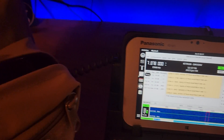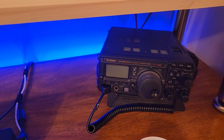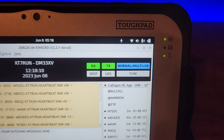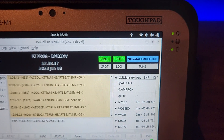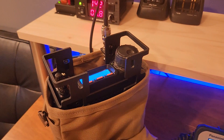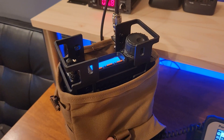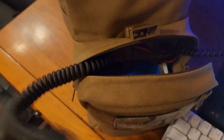We have a couple of digital modes — one of them is JS8Call — so I wanted to test this morning to make sure this was able to connect up to my field notebook. Now, one thing I'm doing differently — for those of you who know JS8Call, and this was a recommendation by my buddy Mike KC8OWL — on the right-hand side where it says 'Normal Multi NHB,' I've turned off auto. The reason is I don't want this station, designed to be portable, transmitting anytime somebody asks. I've got limited resources running on the nine amp-hour battery, and I also don't want to overheat the radio.